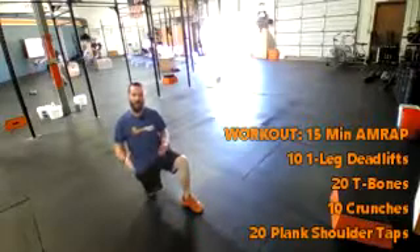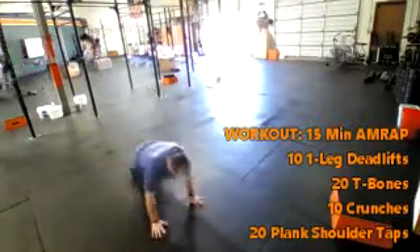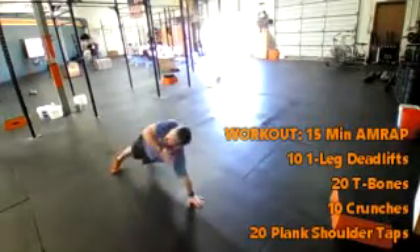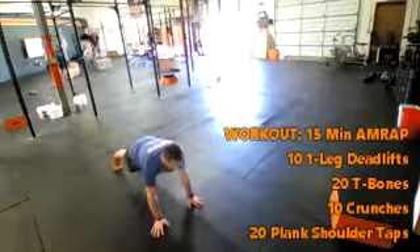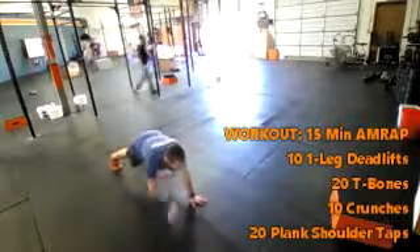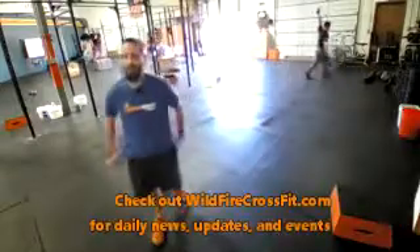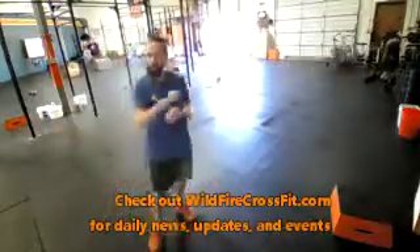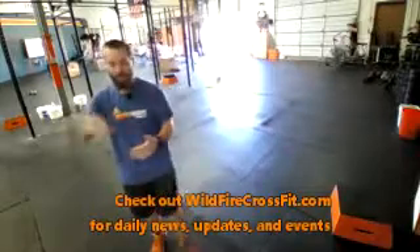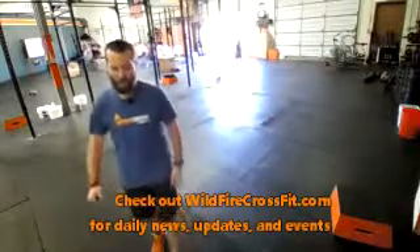The biggest thing on those plank shoulder taps is keep your shoulders square to the ground. If you're coming all the way up every single time, I'd rather have you shorten the range of motion and just go to the elbows instead of going all the way to the shoulders. This is written in the comment section, so if you need to write it down and then follow along with it when you go through the workout, that's a great way to do it.